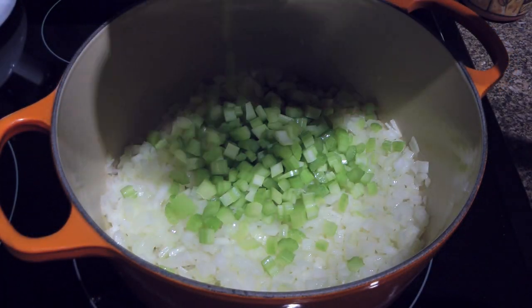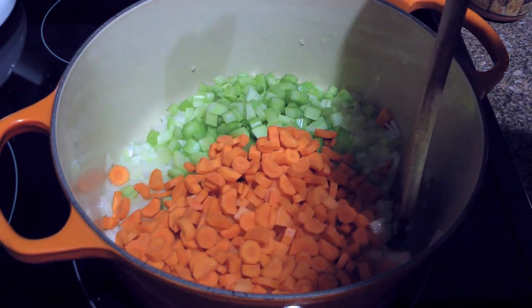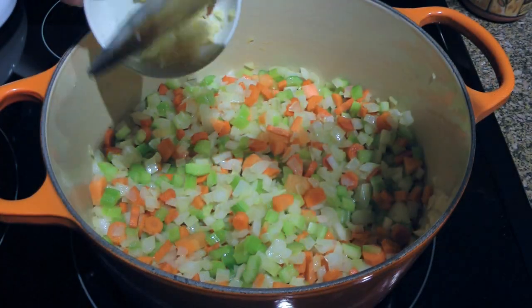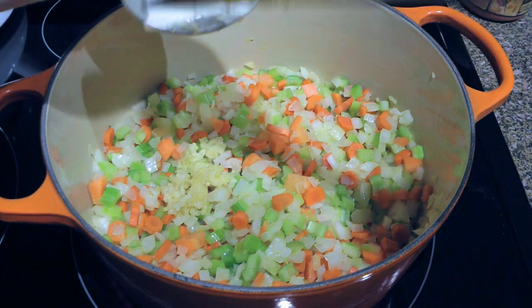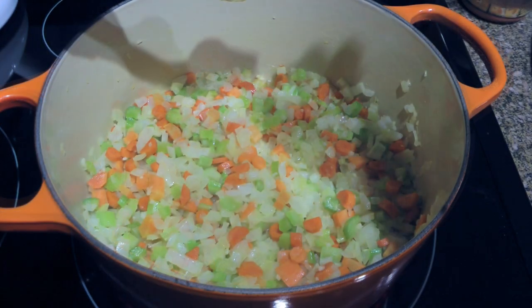Next, we'll add celery and carrots, then sauté until the vegetables are tender — about 5 minutes. To this, we'll add pressed garlic and you know the drill. We'll quickly sauté it for only 1 minute.